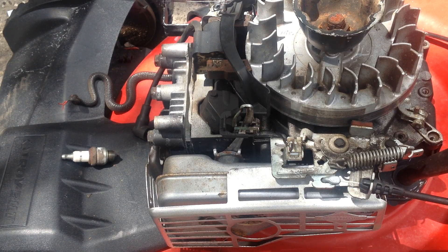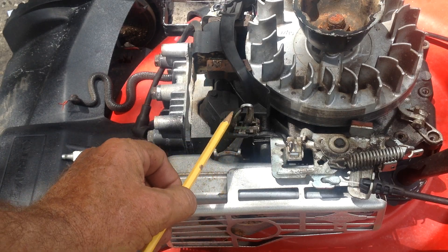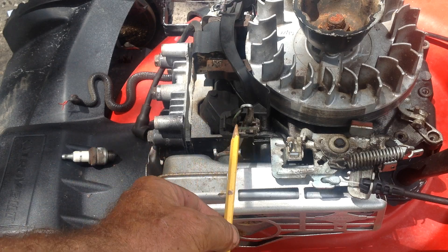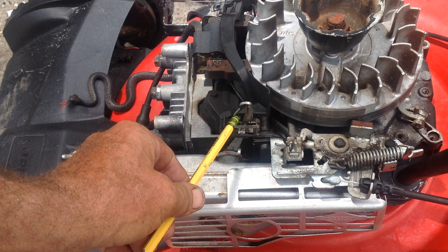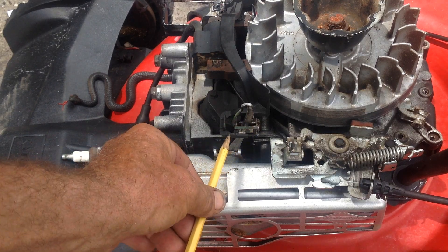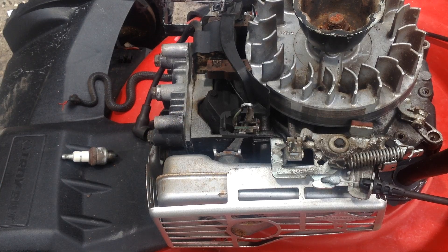I just want to clarify — I did a previous video but didn't really show you that this piece is bendable to get everything lined up. Bend this accordingly to get your marks lined up front and side. So there you go.